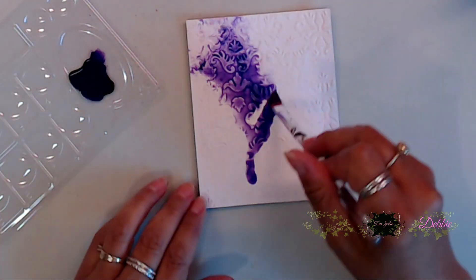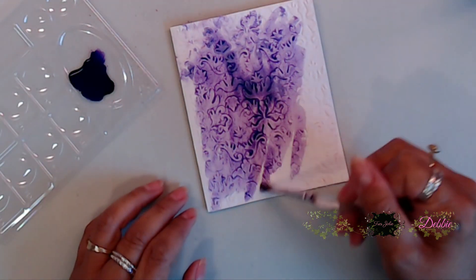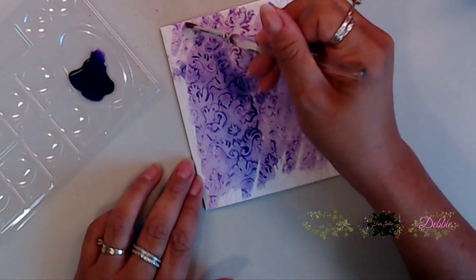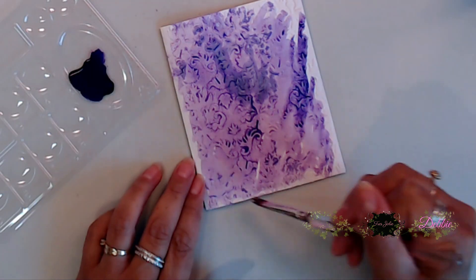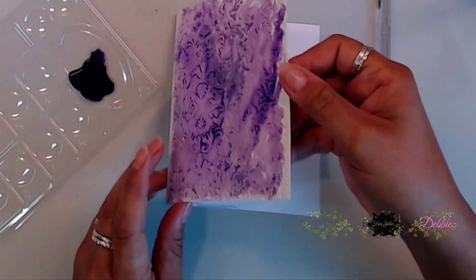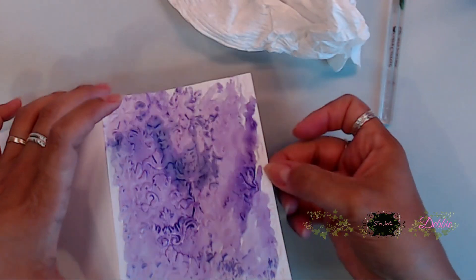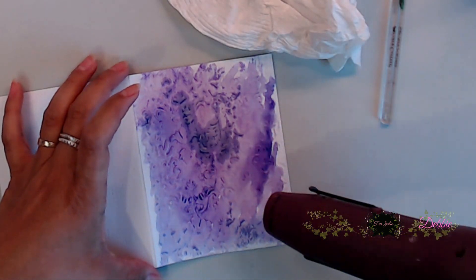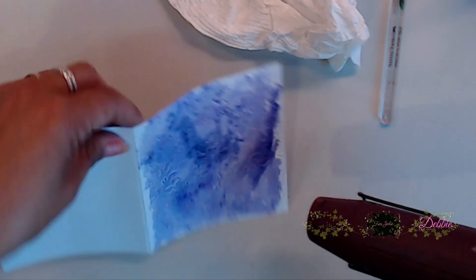Next I come in with some of the paint from the mixed media kit and I'm going to spread that all along my card. You can use any of the colors that are in your kit. This is the violet color, and I think it's so pretty. I just squirted that on there and let it spread naturally, moving the paint around with my heat tool.